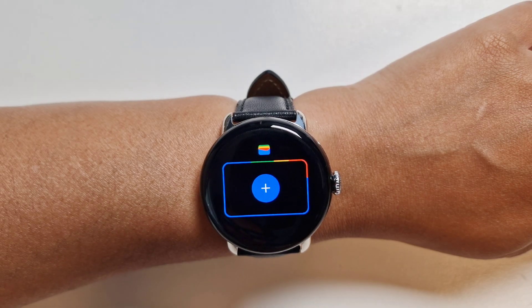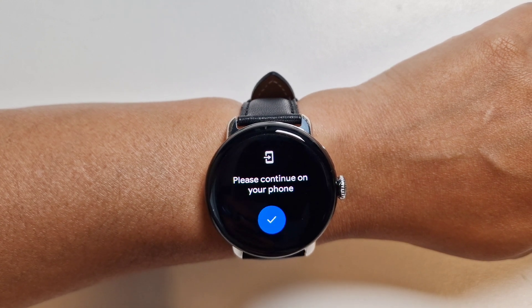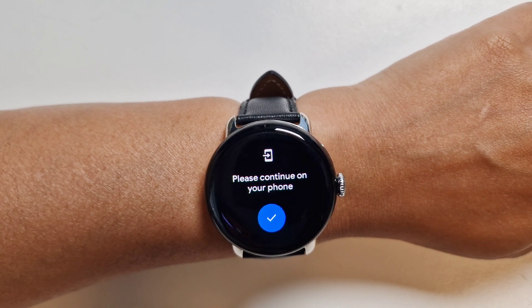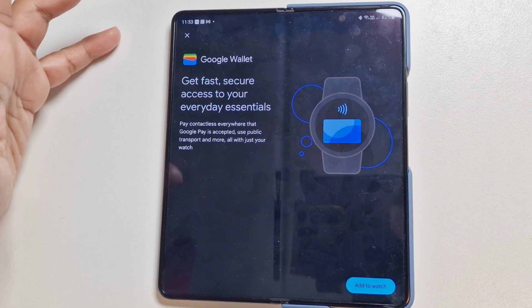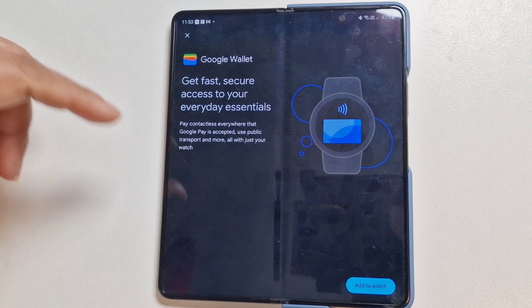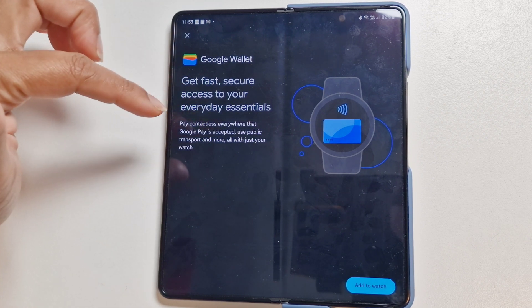The next step is to add the card, so we'll tap 'Add.' We now need to continue this on the phone. As you can see, the phone has already detected that we're adding a card and has prompted us.